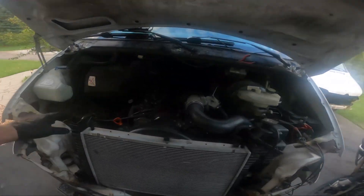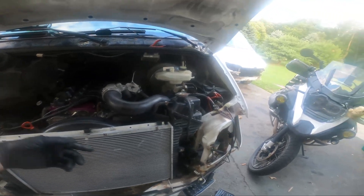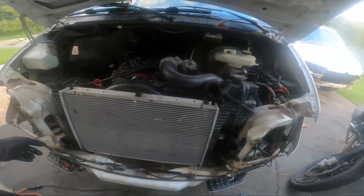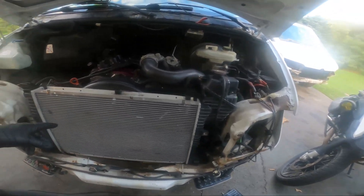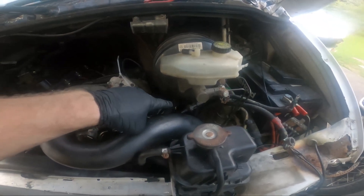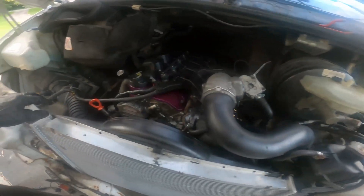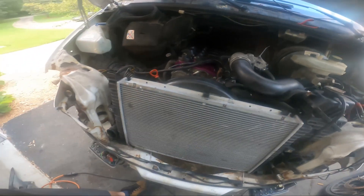Getting really close. I have everything from the radiator back buttoned up. The power steering fluid cooler needs to go on, and then it's really just the intercooler for the air side. Once that cooler's on, I need to find this vacuum line and figure that out. I think I can just cut it and maybe give it a little heat with my map gas if I need to, then jam it over to the end of that and I'll be good.